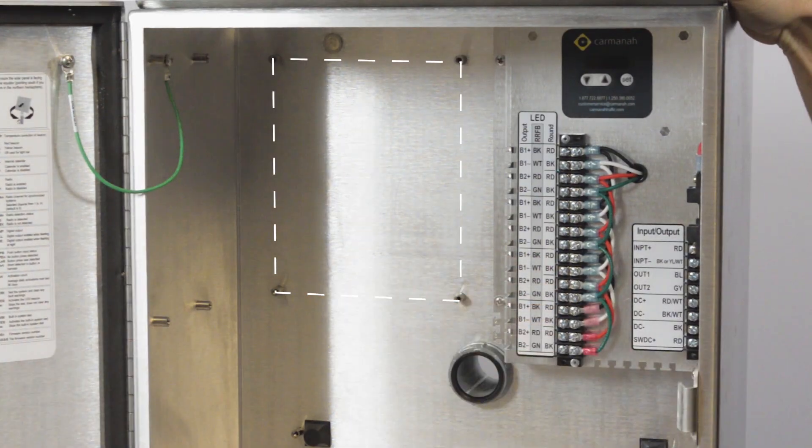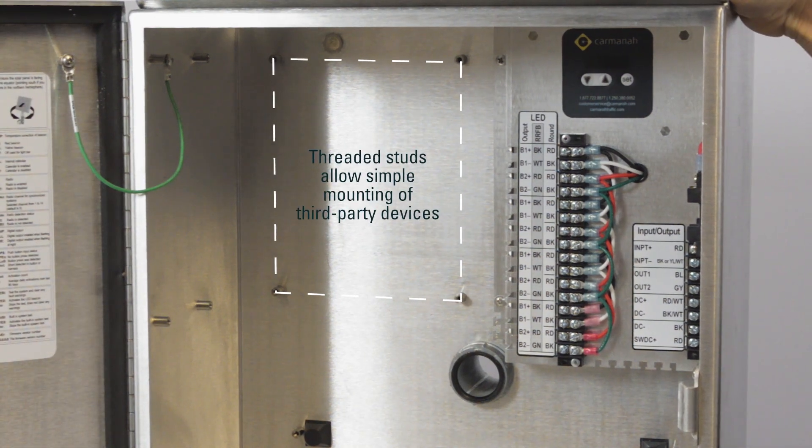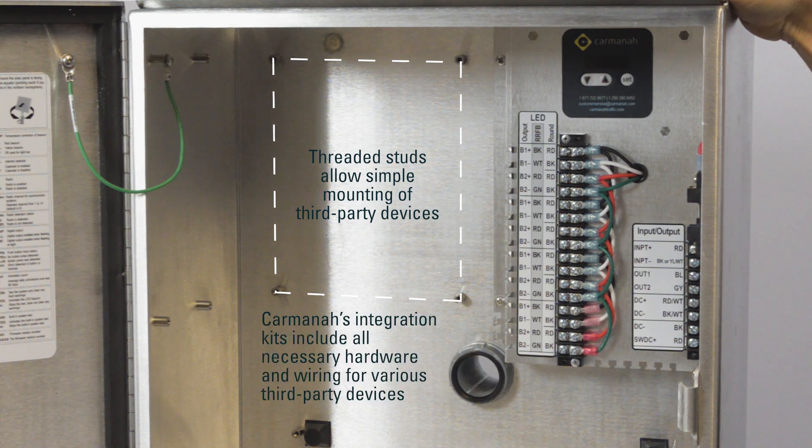On the back and sides of the cabinet are threaded studs for mounting third-party devices. In addition, Carmana sells hardware and wiring kits — we call them integration kits — for various third-party devices.